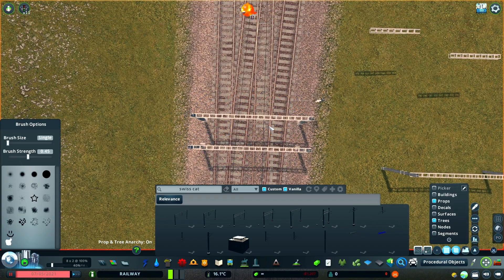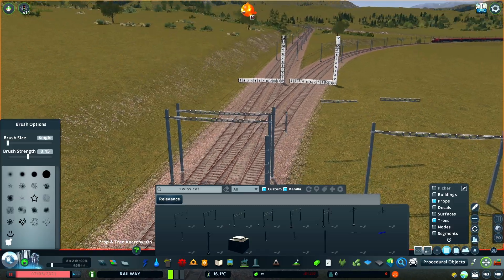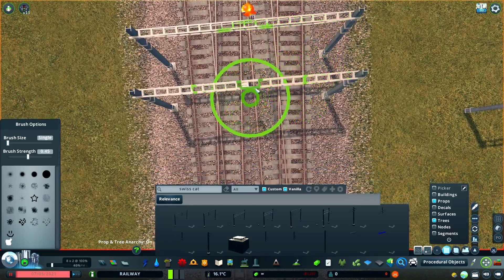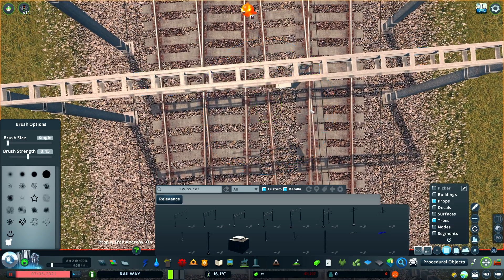I've created two separate support beams here, because there's not enough space on just one for four support arms. Instead, I'll use this one for the diverging track, and the other for the track going straight ahead.